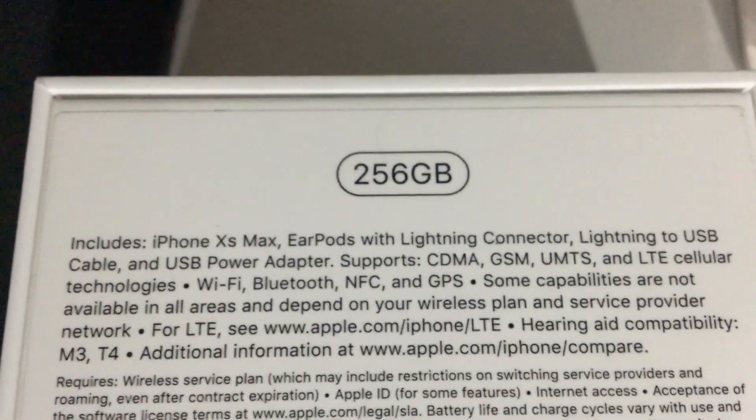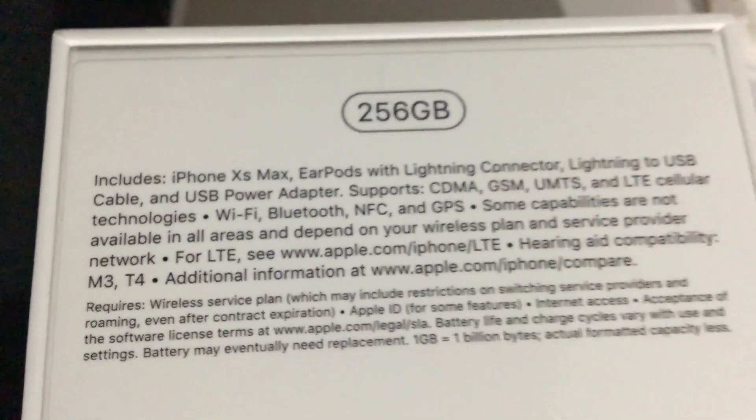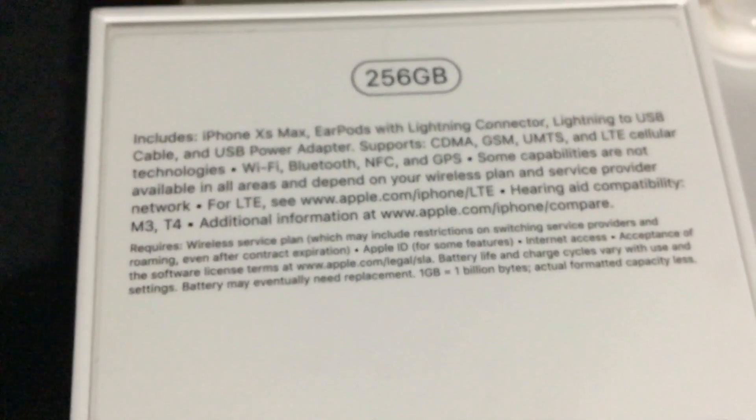I'm gonna try to cover up the serial number because it's on the top here. This is the 256 gig model. Let me put the contents that come with it — I'm trying to cover up the serial number.